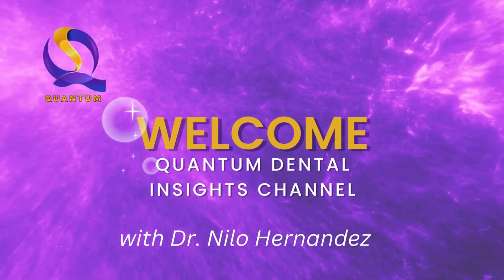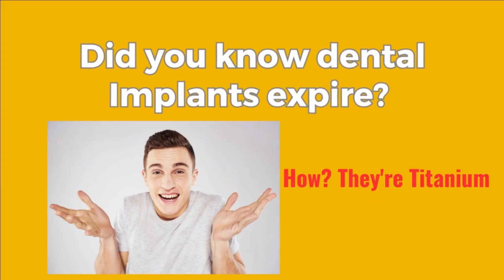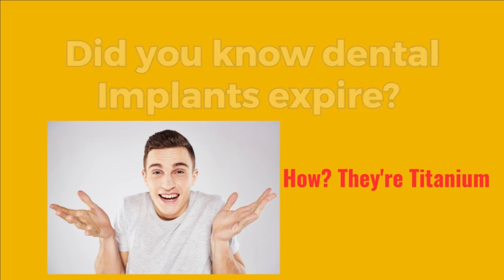Welcome back to the Quantum Dental Insights channel. Today, we have something extraordinary in store for you. Most dentists don't know that dental implants expire and get corroded, making for more problems.